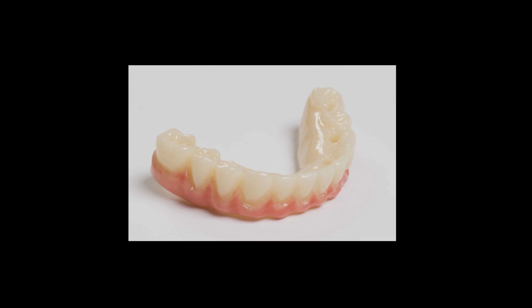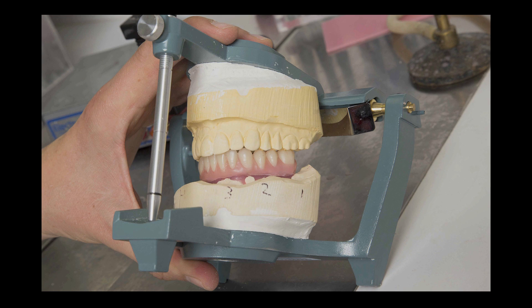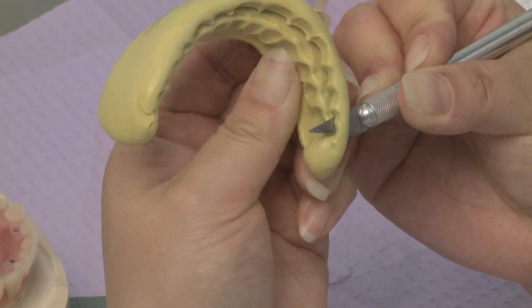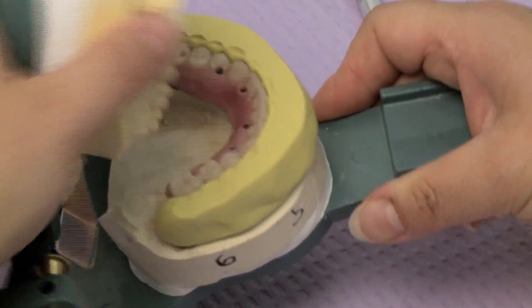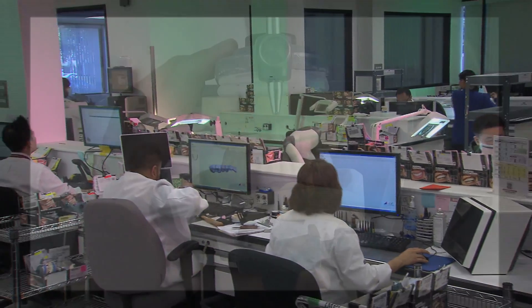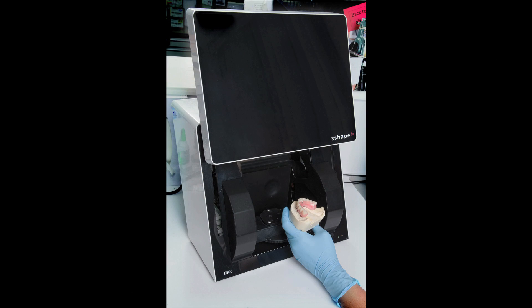Once the wax setup has been approved and the final impression containing the implant verification jig has been taken, the master cast is poured and the provisional CAD-CAM implant prosthesis is fabricated. The lab pours the master model as a guide to confirm that the definitive prosthesis is accurately aligned with the implants. The wax setup is then attached to the model and mounted on the articulator. An index putty matrix is fabricated, which will later be used to verify that the tooth positioning and incisal edges of the approved wax setup are replicated in the final prosthesis. Next, a series of scans is taken to produce an accurate digital depiction of the model and approved setup. Scans are taken of the approved wax setup on the model, the model with scanning abutments in place, and the model with soft tissue only.